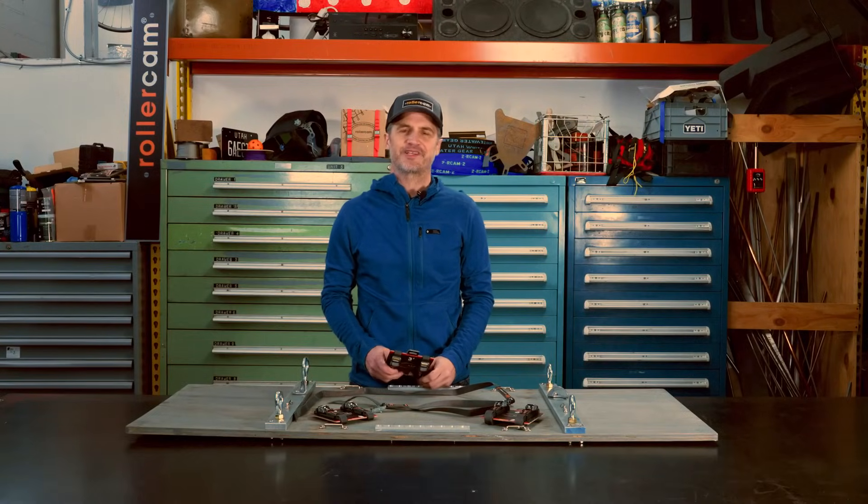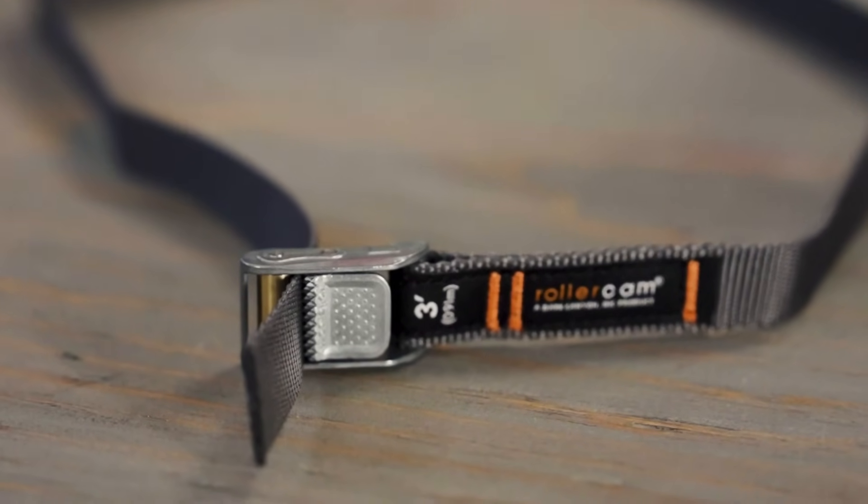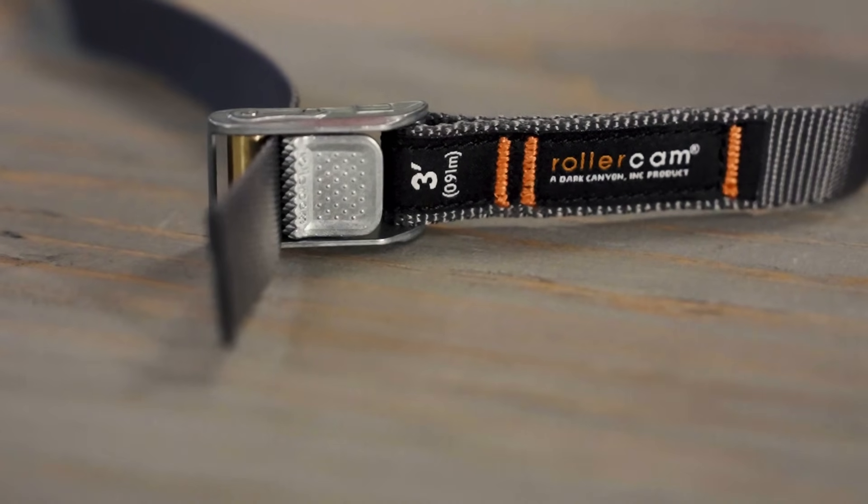John from Roller Cam here. I'm excited to introduce our newest product line, the 3 quarter-inch low-profile compact and lightweight cam.